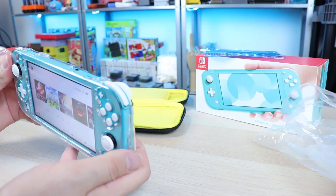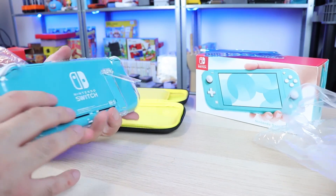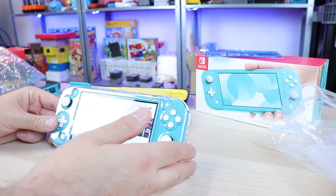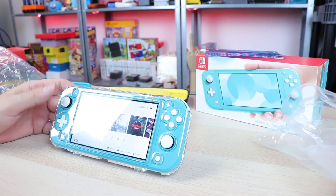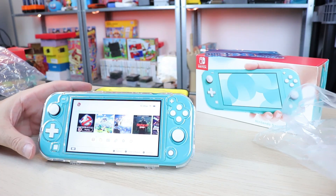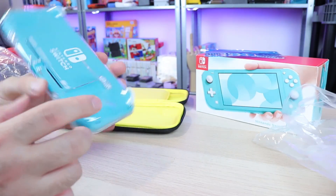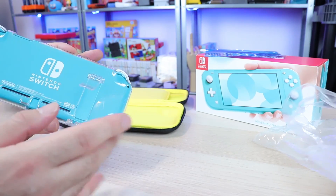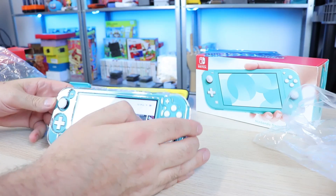These accessories — you're paying a premium because they're officially licensed and they're coming from Hori. I'm sure there are other equivalents out there, and I know a lot of companies are making similar stuff. But I've only been interested in the officially licensed stuff sold in the U.S. in stores, so that's all I've looked at so far.